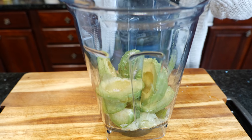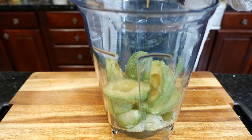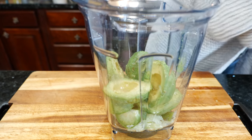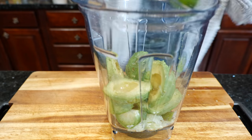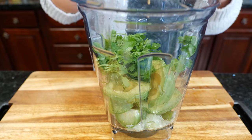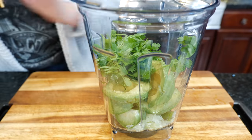You're going to add the juice of half a key lime — just a sprinkle so it doesn't oxidize on us — and our cilantro, and we're going to blend it until it's really smooth. You want it to be creamy.